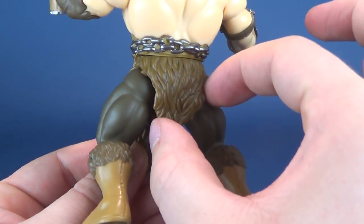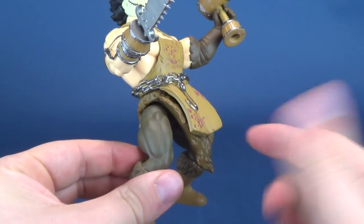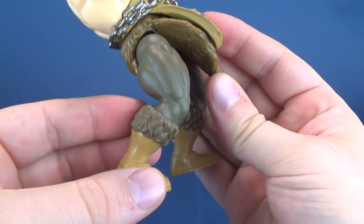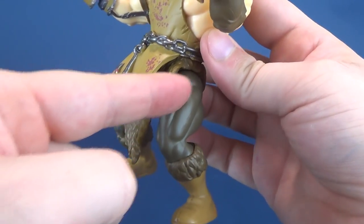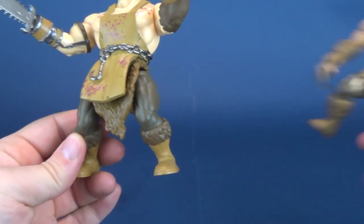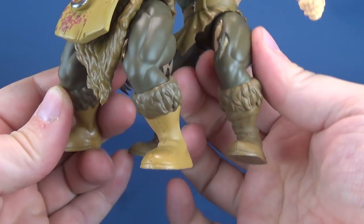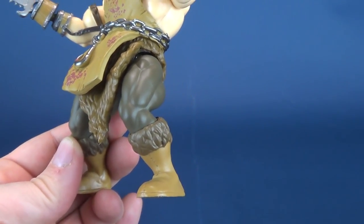He's got the fur loincloth, a little bit longer on the front than on the back, and I like that you get a little bit of layers here too. You've got the apron, you've got the loincloth underneath that, and then you've got his leggings. His leggings are actually the same color as Freddy Krueger's, minus the big gashes in the fabric. Then he's got his fur boots. Looking at the two figures, the legs are identical to one another except for the open gashes, and the boots are also identical — a lot of carryover components between figures.